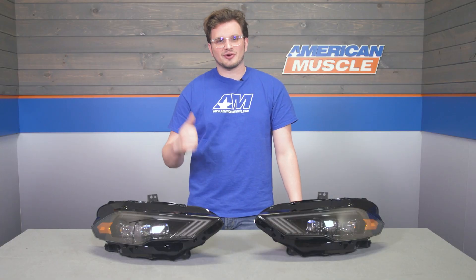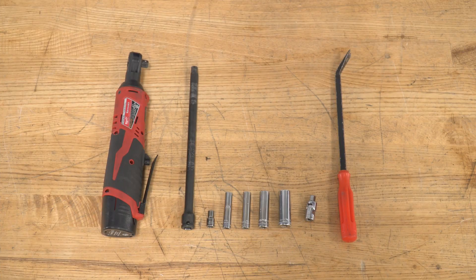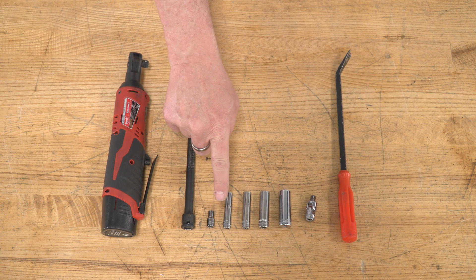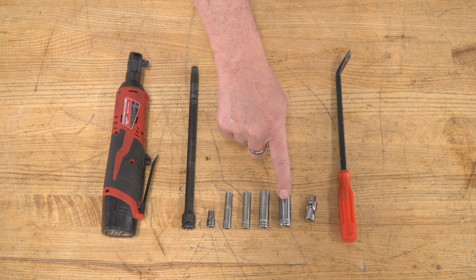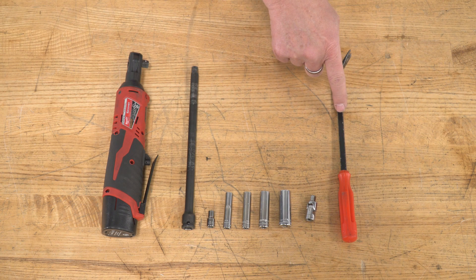Speaking of install, let's head over to that install bay and take a look at the process step by step. The tools you'll need for this project are a ratchet, a 12-inch extension, a 5.5-millimeter socket, a 7, an 8, a 10, and a 13-millimeter socket, a universal joint, and a trim removal tool.